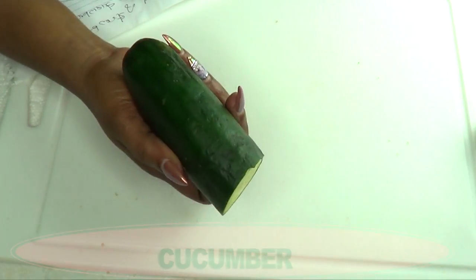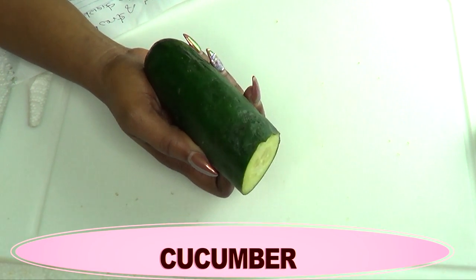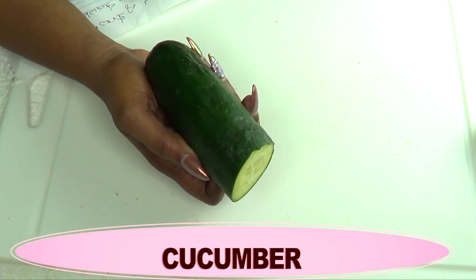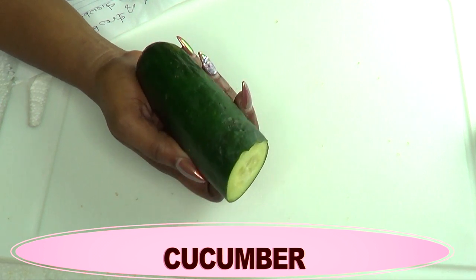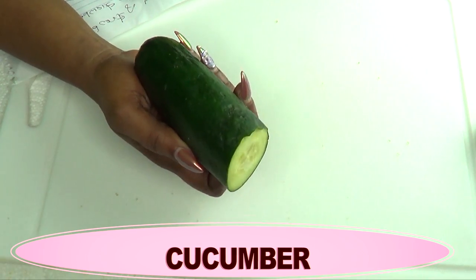Our final ingredient is cucumber, and I'm using the cucumber in this recipe as a coolant to the skin. Once you exfoliate the skin, you're going to use your cucumber to moisturize the skin. It's going to keep the skin cool and calm and it's also going to help get rid of your strawberry legs.